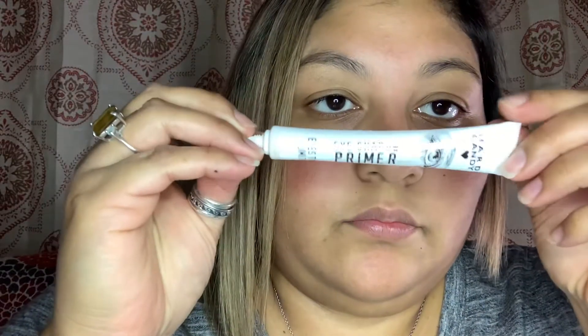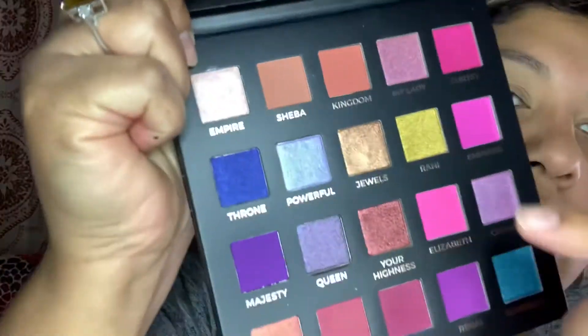Hey y'all, I am back with another video! I did my face off camera — I used a moisturizer and a serum before starting, and I did my primer off camera as well. I went with this beautiful palette called the Queen.